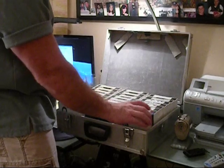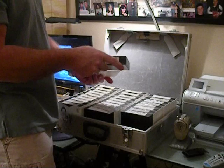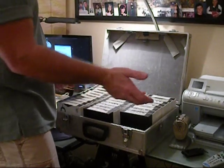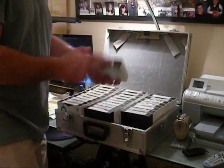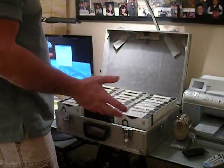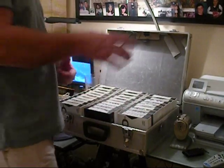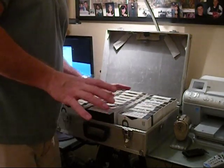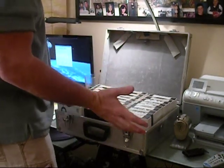This was a JVC 6-disc plus 1 changer. You put this in, pick your song, go through your list, and your customer goes through the list, puts in their request. Then you look based on numbers written down and go through the whole process to find what you are looking for. The plus 1 is if you just want to pop a disc in, or your customer brings their own disc in — it just slides in the top tray as a single disc. It was a nice machine, but nothing compared to using a computer to KJ.